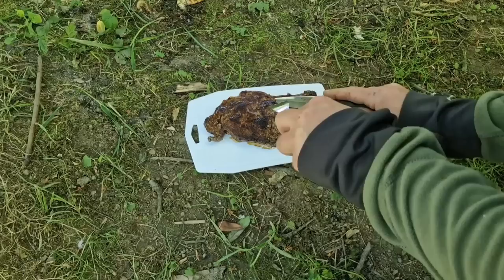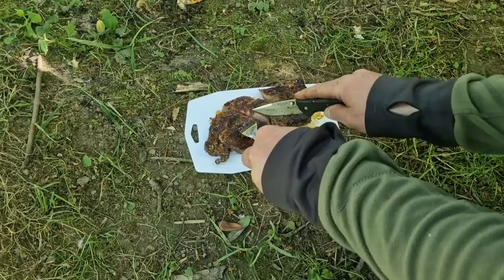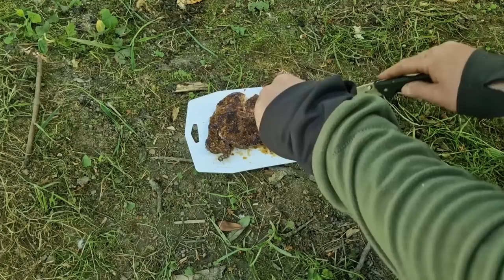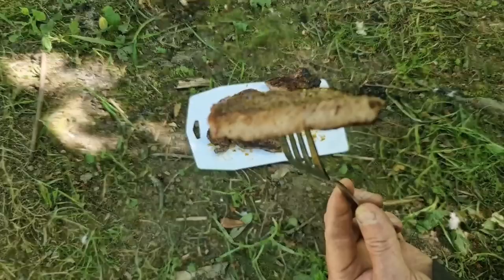I know what someone's going to say — you've overcooked your steak. I don't like mine bright red on the inside — rare isn't for me. I like it well done. It doesn't look too badly cooked though, does it? That is beautiful. There's nothing better than eating your food outdoors. The stove is overkill — it's a bit too big for this.